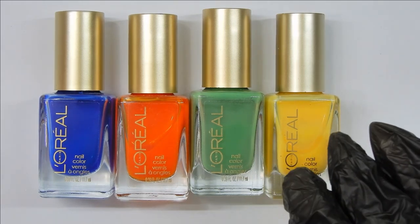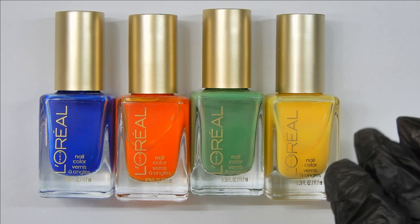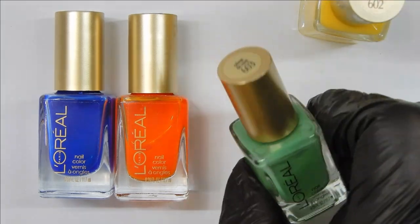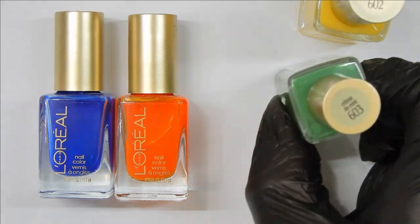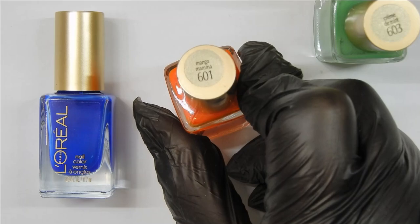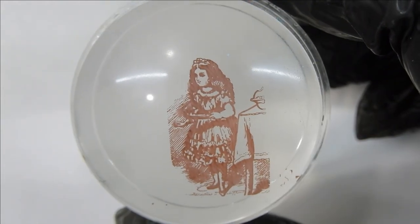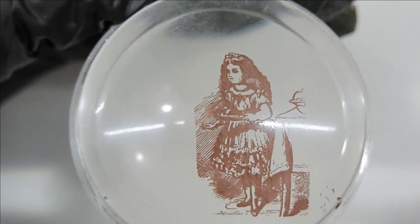The colors I'm going to use to color in my image are jellies from L'Oreal — I've had them for several years so they're probably not available anymore. This yellow is called Bananarama, the green is Crème de Mint, orange is Mango Mama, and the blue is Miss Pixie. Now that the image is stamped, it's time to color it in.